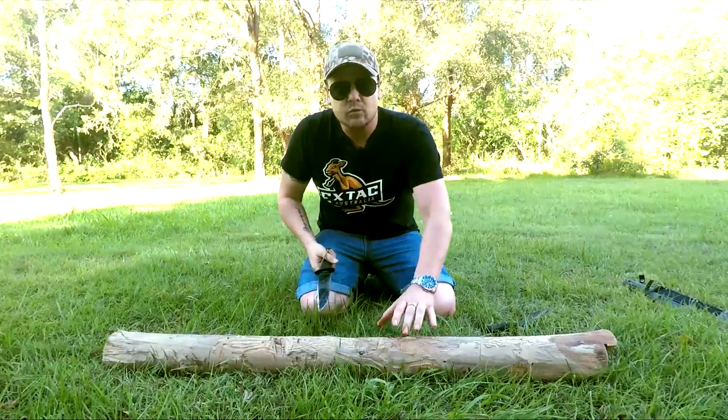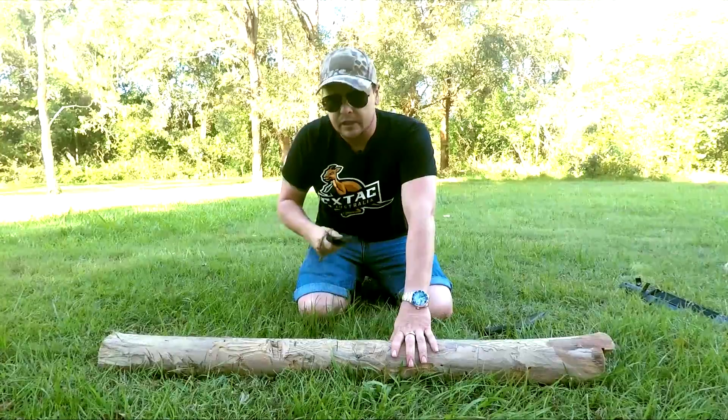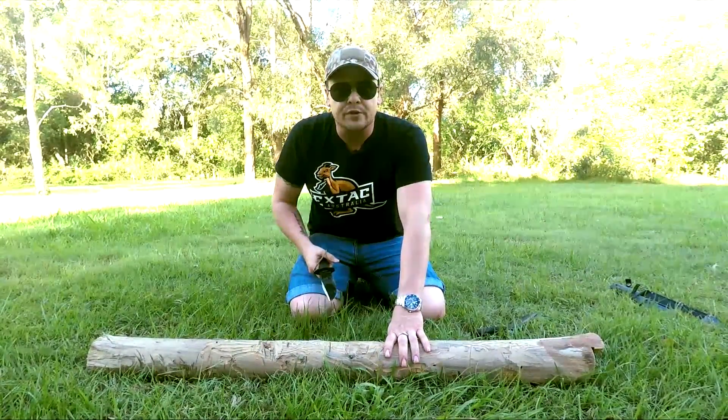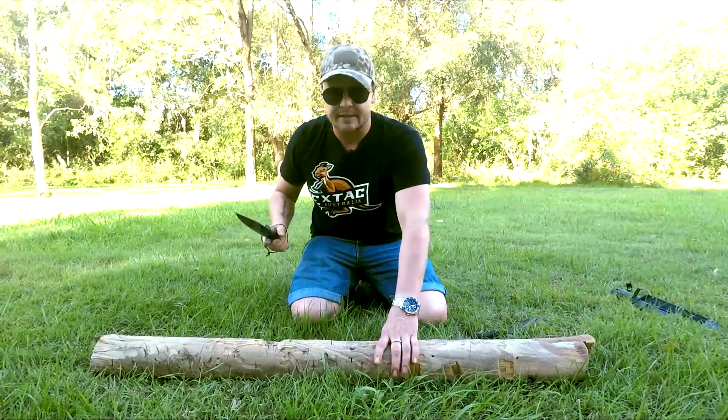So as you can hear, this wood is really dry and hard. I'm giving it a bit of a light chop and getting into it a little bit. You can see it's doing a decent enough job of starting to get through this wood. I'll give it a little bit harder and we'll see what we can get out of this thing.